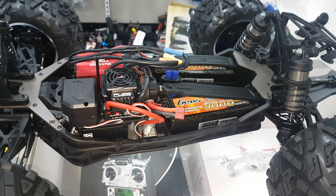It's got the EC5 captive connectors, so you don't have to plug your batteries in directly and you don't have to worry about cables hanging out or anything like that.